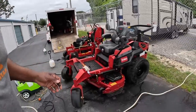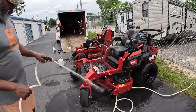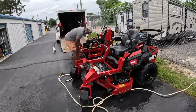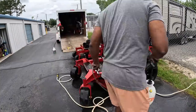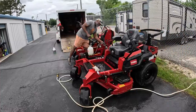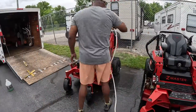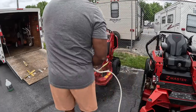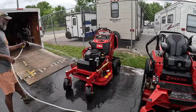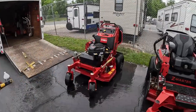I decided to just wet and wash the mower off and apply the product. Believe it or not, I don't have to do a lot of scrubbing. The only scrubbing I actually do is on the really tough areas. Usually I'll spray this on, leave it on for a few minutes, and wash it right off. I try to do this every week because I want to take care of my equipment, and I usually get a good return on my investment — especially when I'm trading up, which is what I do every couple of years.